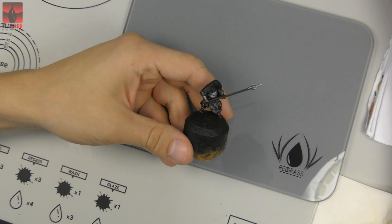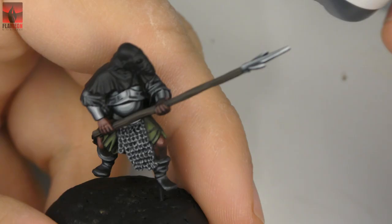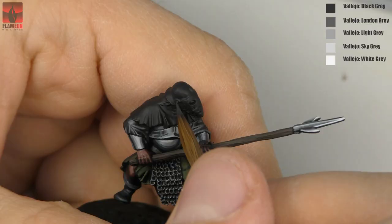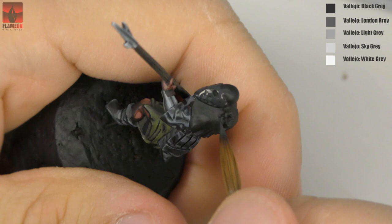What's up guys, it's Flamon from Flamon Miniatures, and today I have for you a video tutorial about painting the helmet of my Mordor Orc miniature. As we all know, Lotr miniatures are not really respected in the painting community, but I want to show you that they can look really cool too. I started painting his helmet with pure black grey paint from Vallejo.